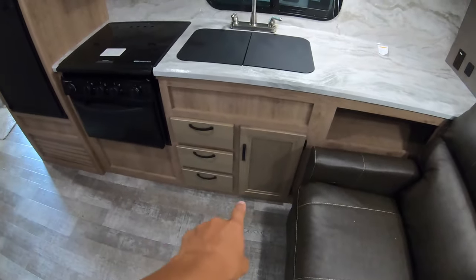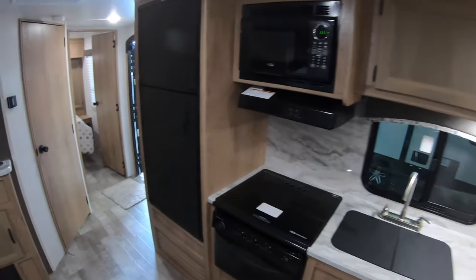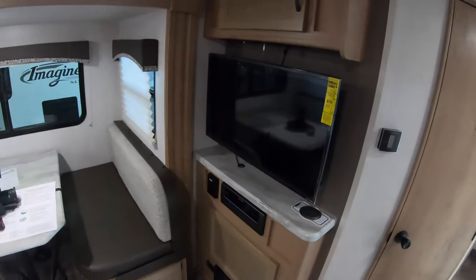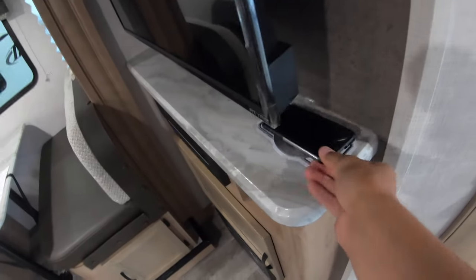There are spots to put your silverware and under-sink storage. You've got an oven, cooktop, and a microwave, and of course a nice big gas and electric fridge and freezer. The TV is straight on from the recliners, and you've got a spot to charge your phone wirelessly.